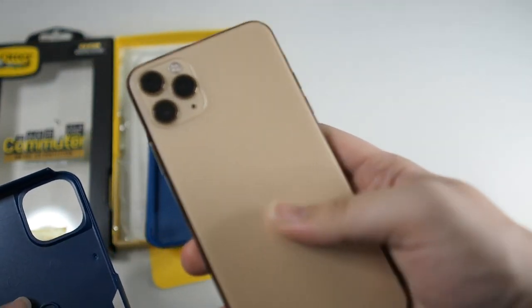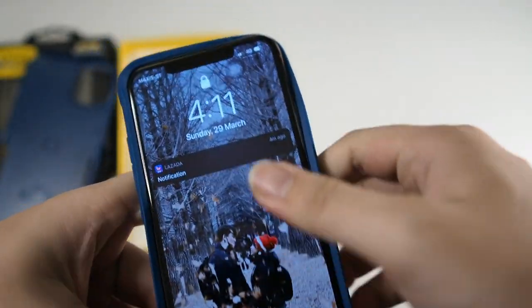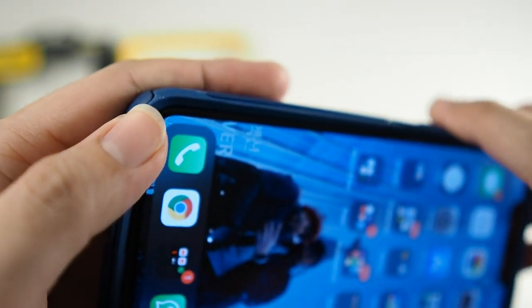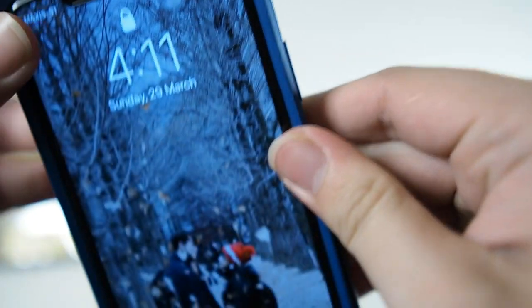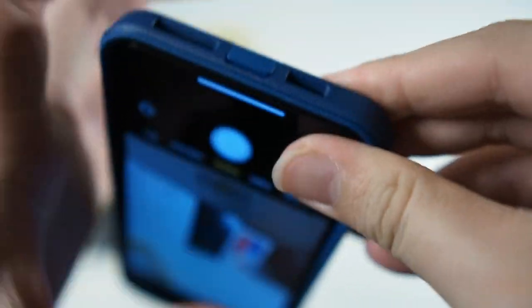Let's install the iPhone 11 Pro Max in this case. Starting with the inside portion — you can put it in however you like as there are basically no restrictions. Let's start from the bottom first because the flap here gets in the way if you push from the top. Bottom is in — let me dig out the flap so it doesn't get in the way. Now the top goes in. It fits very nice and snugly, and the port protector goes in like this. A pretty simple installation.